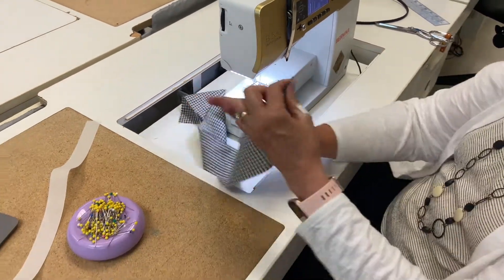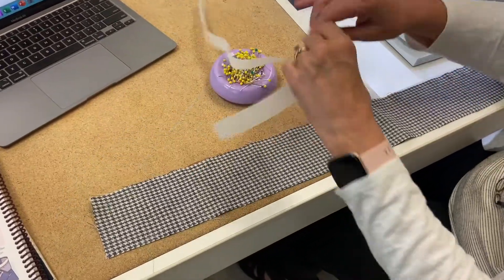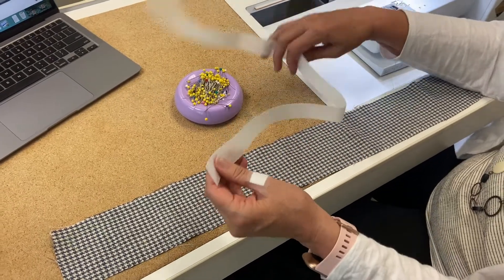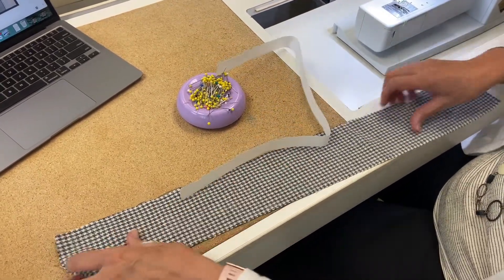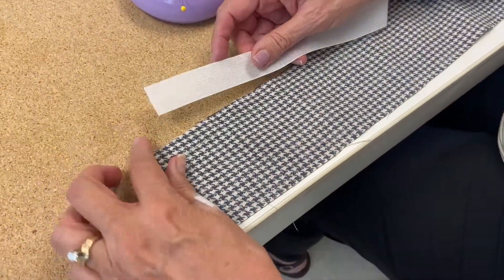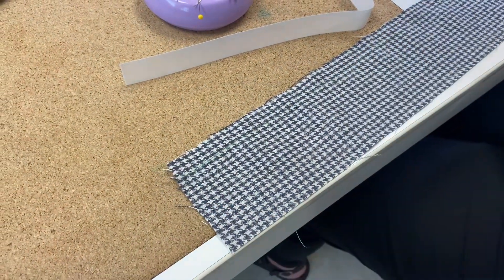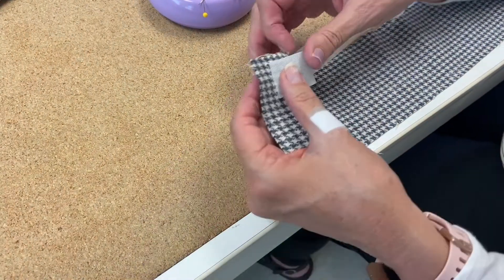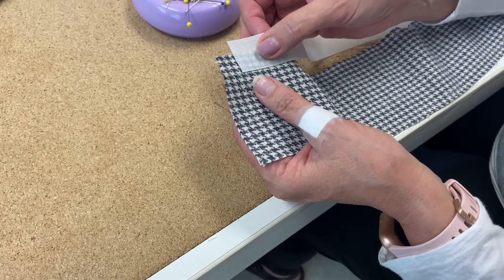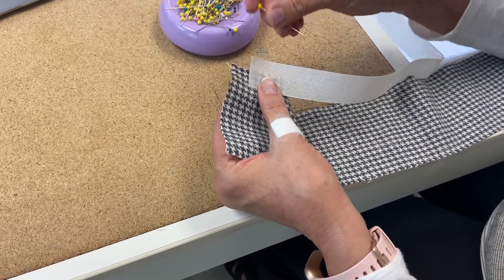Now that I've got that, the next thing I'm going to do is take my interfacing. We've got this really stiff interfacing to use and it's one inch. It's really great for waistbands to help them stay nice and rigid. I'm going to place this five-eighths from the edge and line it up to my basting that I just did. Now I just did this with green thread, but you would never do that, right?